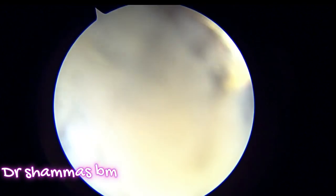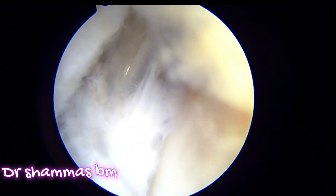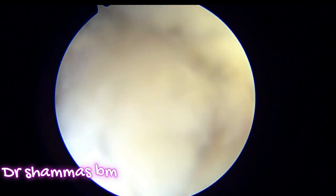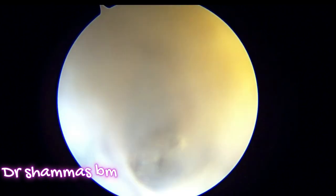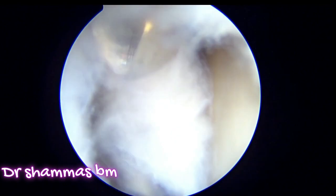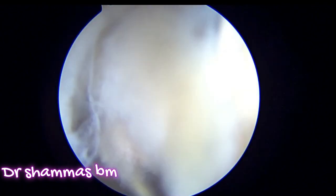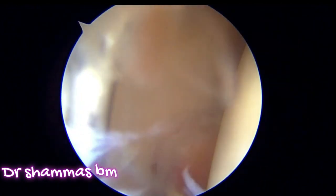Once you have the metal cannula inside, you are free to introduce any instrument you want. This is the most important step in hip arthroscopy. This instrument is a capsular cutting knife that has come inside, and with this knife we have to cut the capsule from the anterior portal to the anterolateral portal. After cutting it, you can see that the joint is wide open. You should be very careful not to injure the cartilage or the labrum because both sides of this knife are sharp.